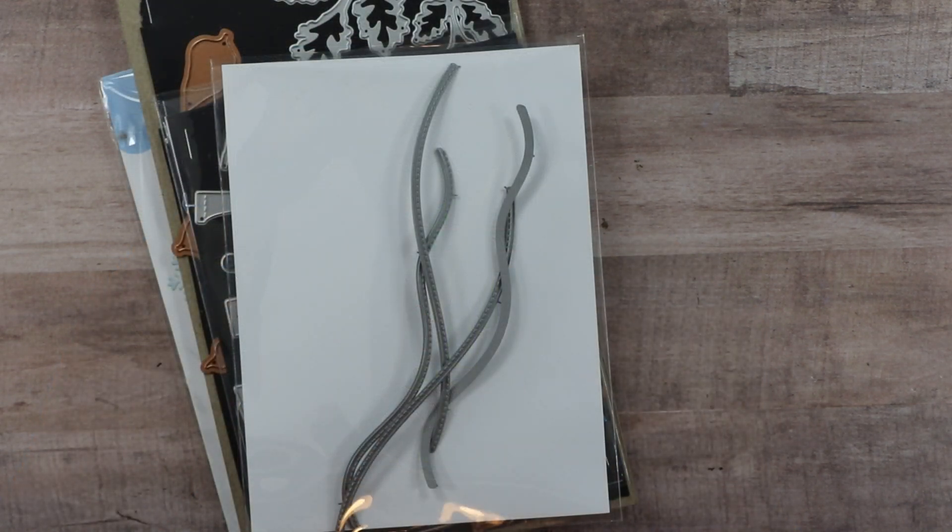I wanted to start out by sharing with you the dies that I've chosen to use for today's project. I believe they have really earned their place in my stash and I go to them frequently, so I know that they were a good investment. The first one I have here is the...